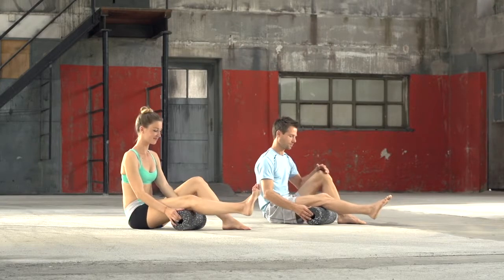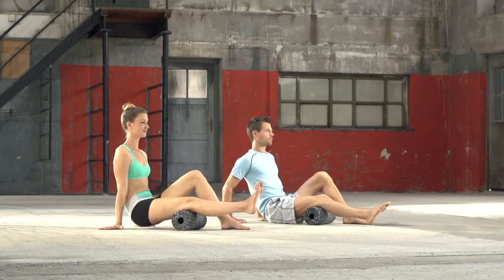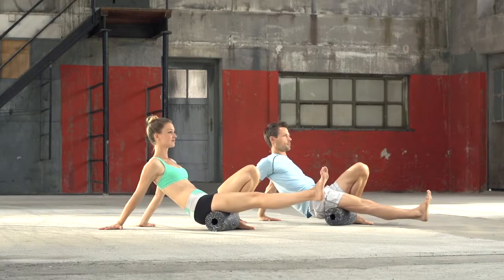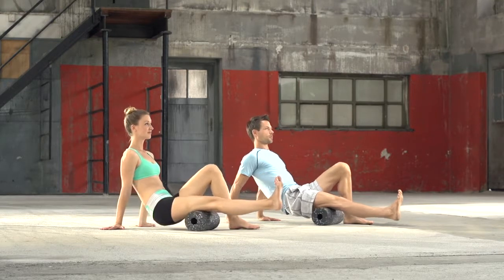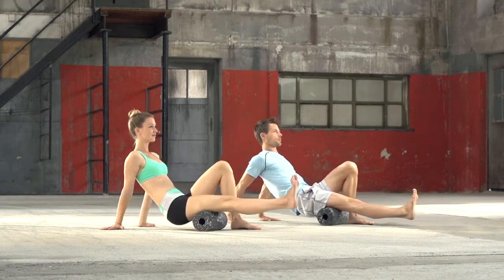Place the black roll underneath the thigh, just above the knee. Push yourself up from the floor with your hands behind you. Roll out one leg on the black roll slowly from the back of the knee in the direction of the buttocks. Place one leg on the roll and keep the other leg bent, with your foot on the floor close to the buttocks, to support the movement.